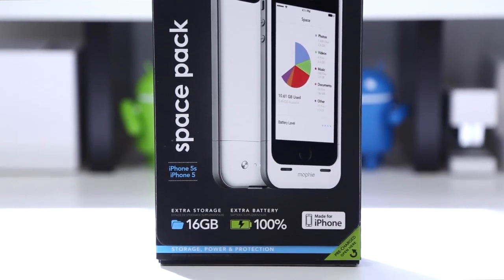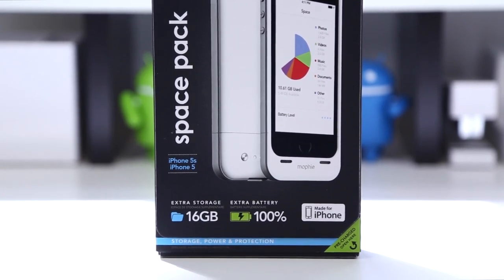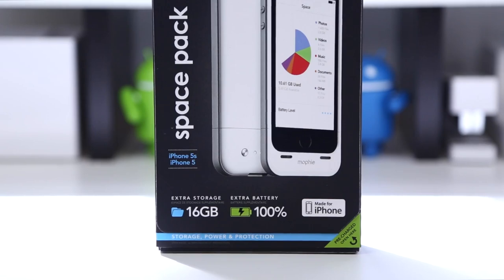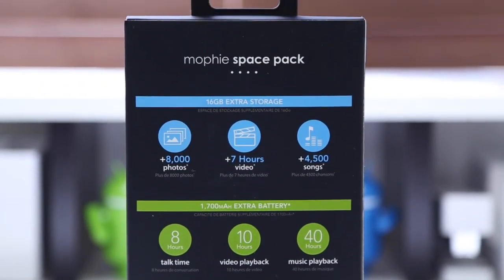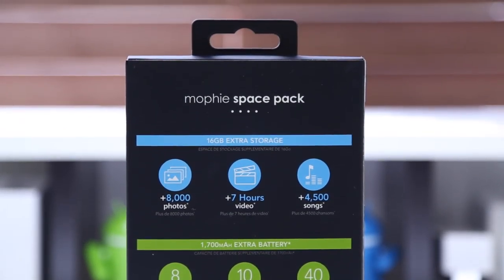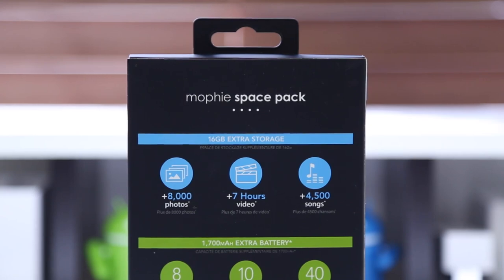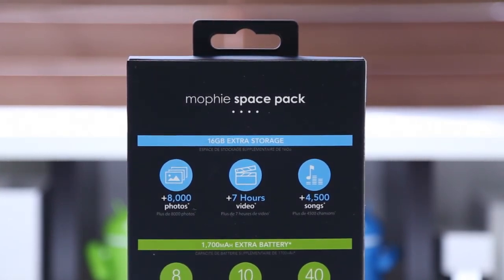Mophie, being a company very well known for their battery case over the past years, decided to integrate both of these features into one case. This case comes in a 16 and 32 gigabyte option, with the 16 gigabyte option storing up to 8,000 additional photos, 7 hours of video, and 4,500 songs. Of course, with the 32 gigabyte doubling those figures.